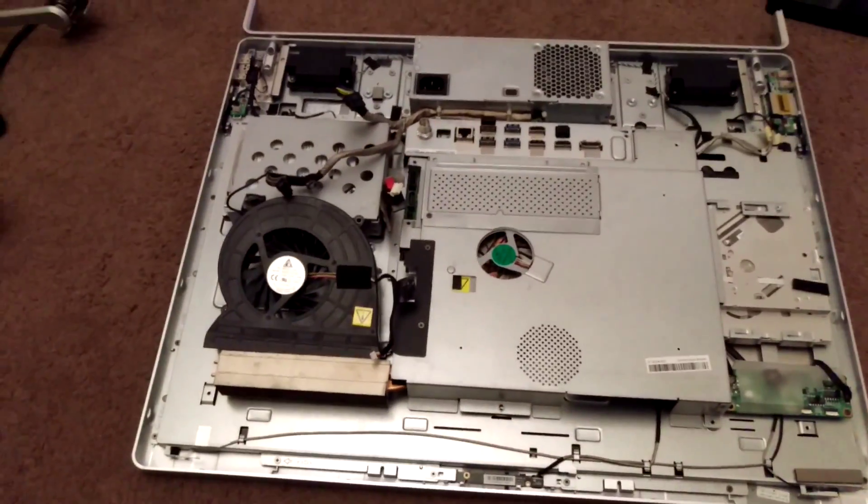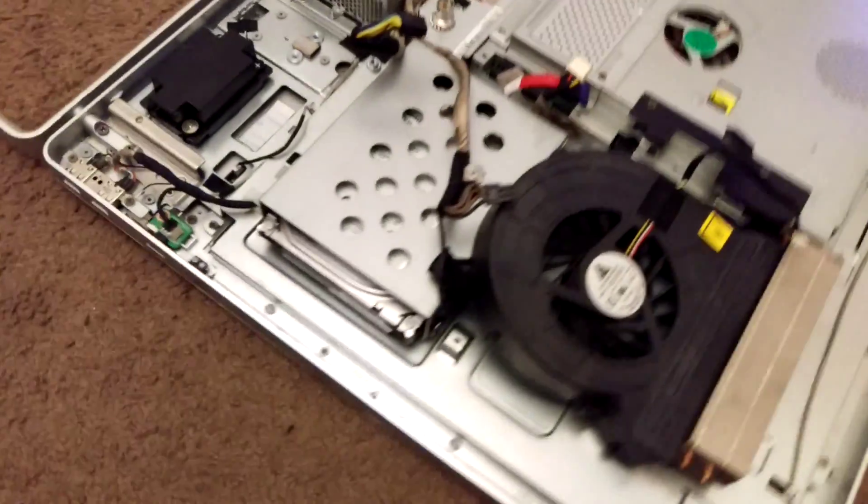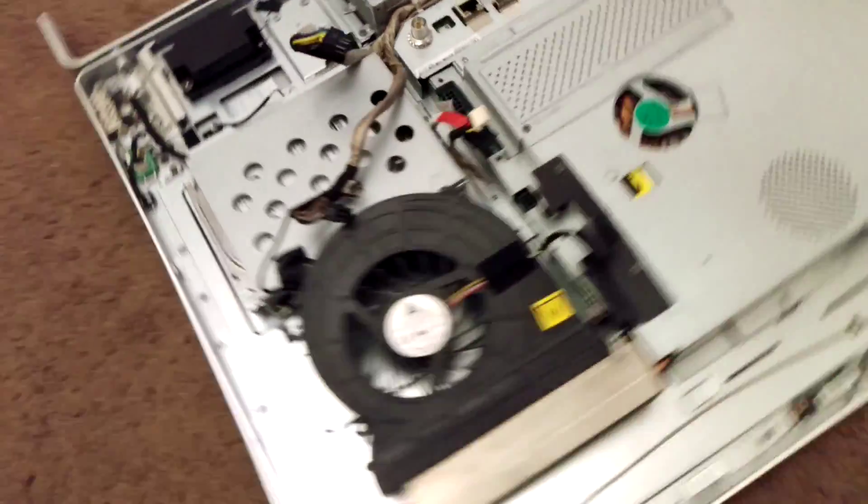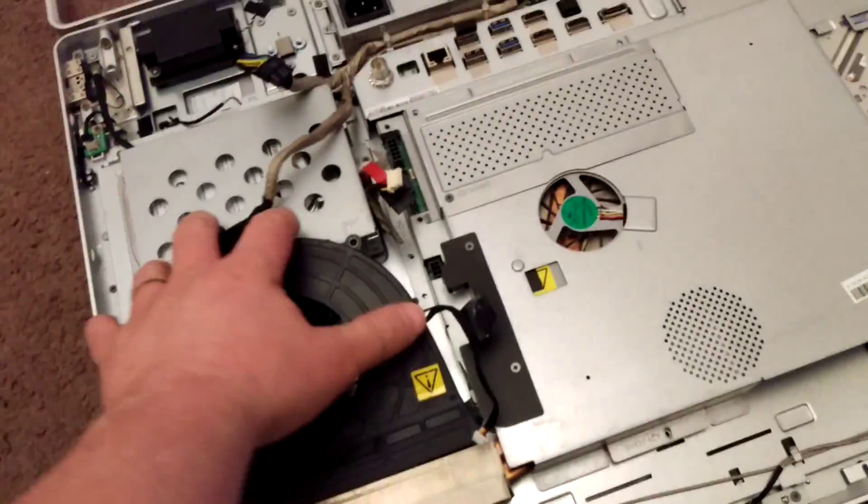And then you're left with this. Here's where the hard drive is. As it happens, I've had to replace a hard drive in this because the hard drive died.